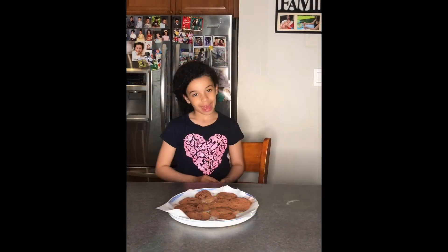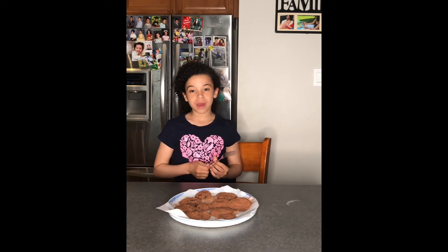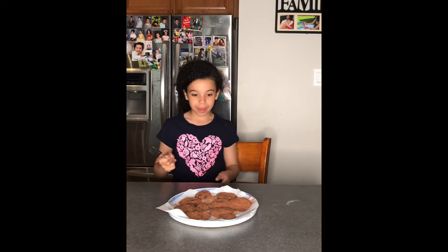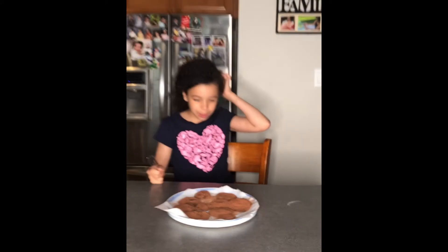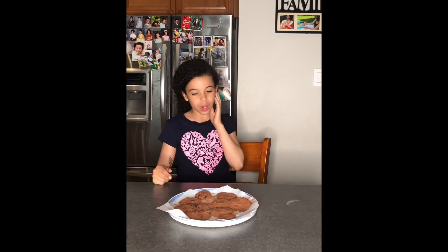I'm back — I had to change and wash my hands because the powder kind of splashed on me. These aren't really balls anymore; they're sort of like blobs.